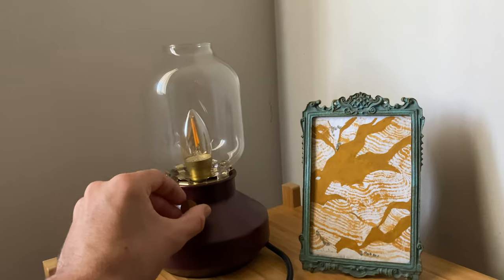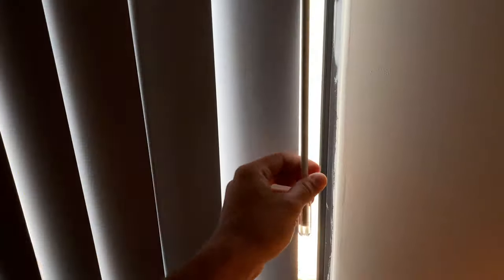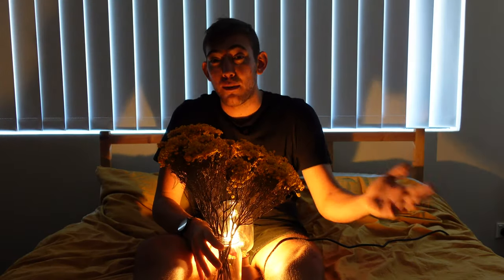Into the bedroom. Lamp on. Blinds closed. Now all we have to do is frame up the shot.